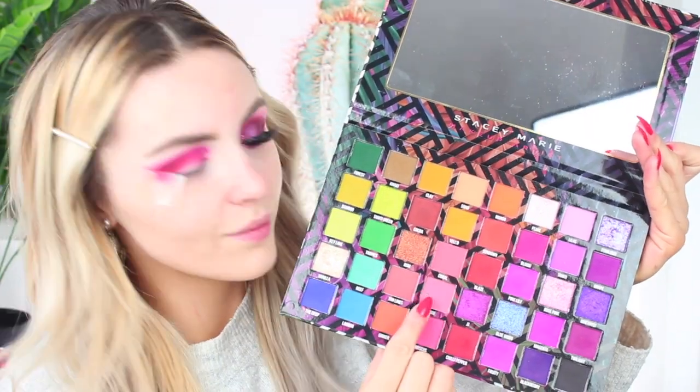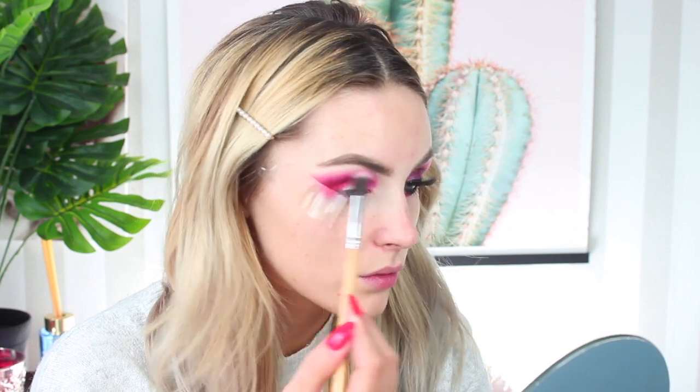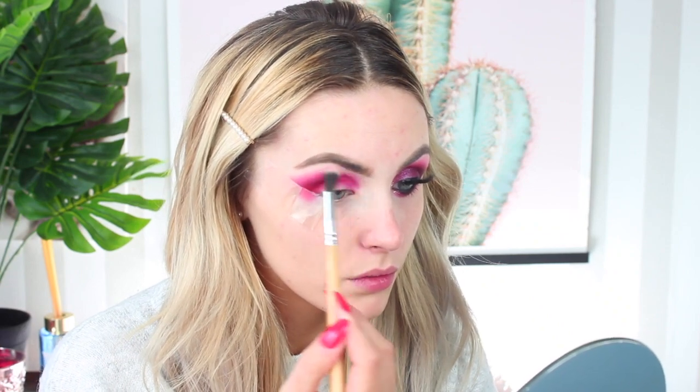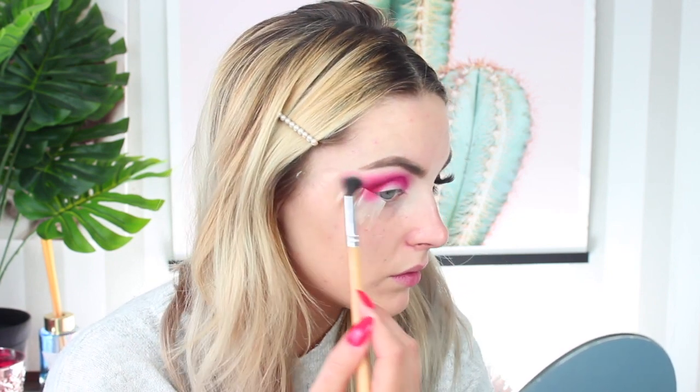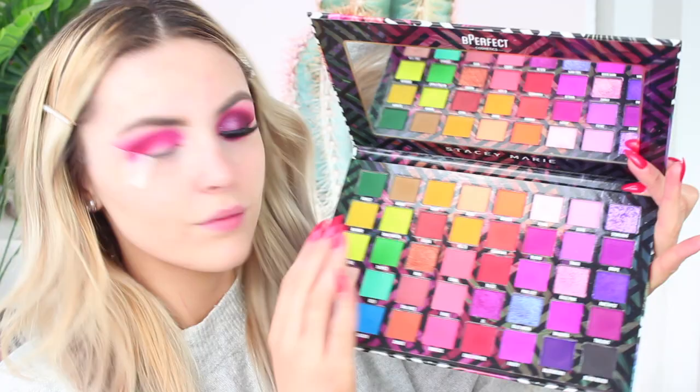To fluff that out, I'm taking a mixture of a rosy pink and a caramel colour. I don't have the palette to hand — I'm so sorry — but I'll list all the shades in the description. I'm using this to fluff out the original shades we were using, just so that it mutes them down a little bit and makes the look more impactful.